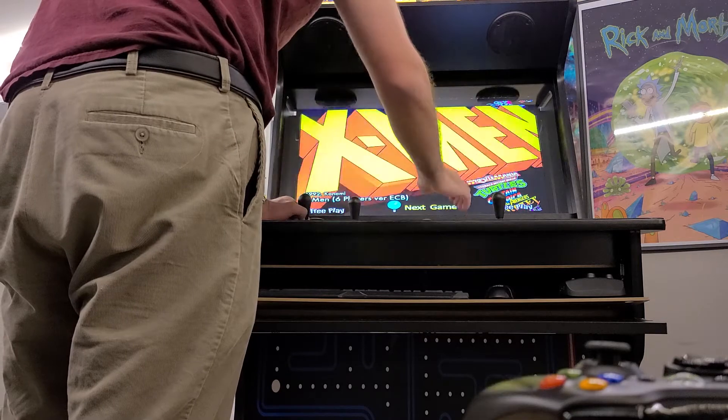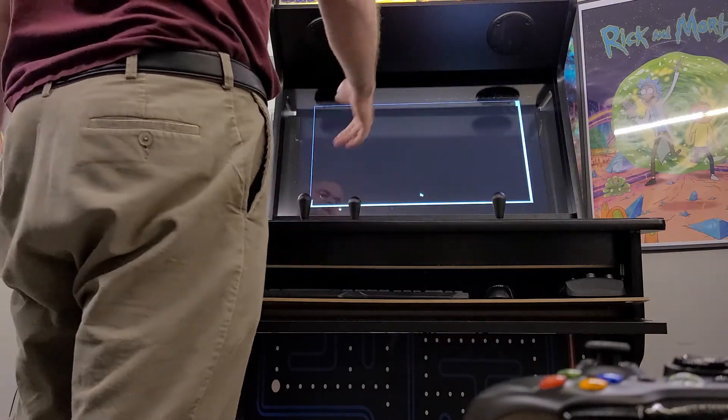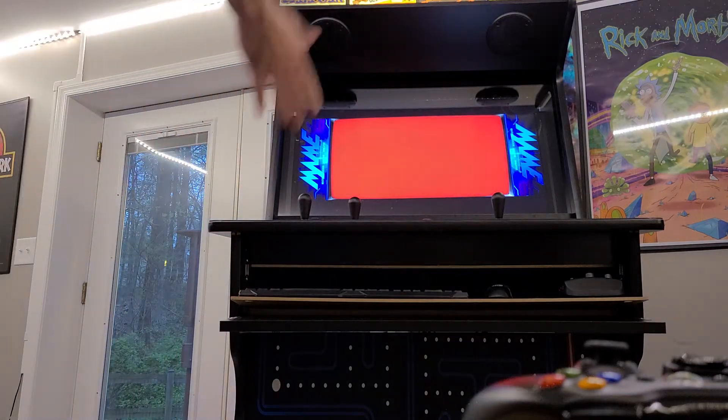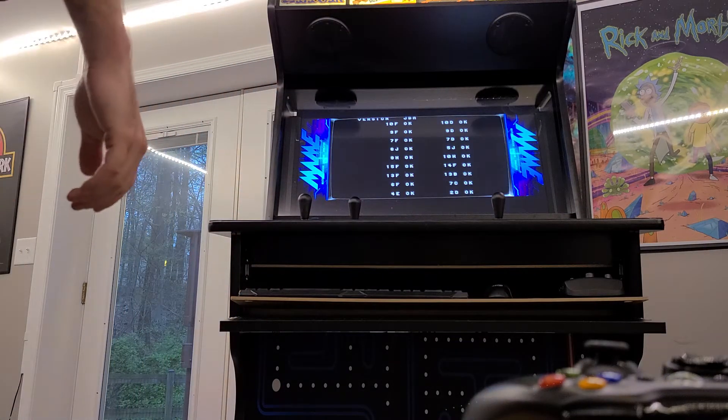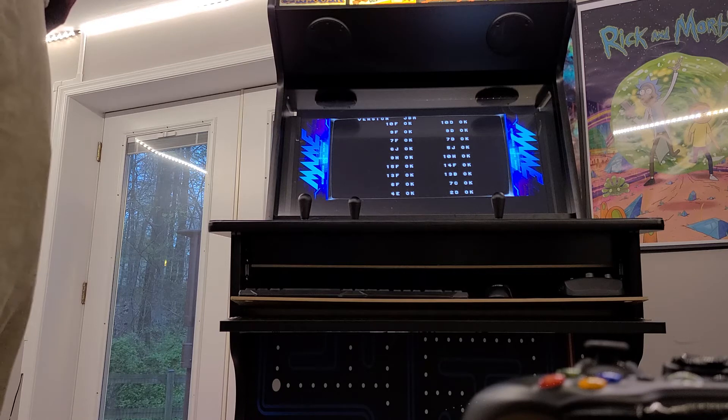Here's X-Men. Like I said, the controls are a little bit finicky, but here's the full arcade experience. The games are all there, which is really amazing.